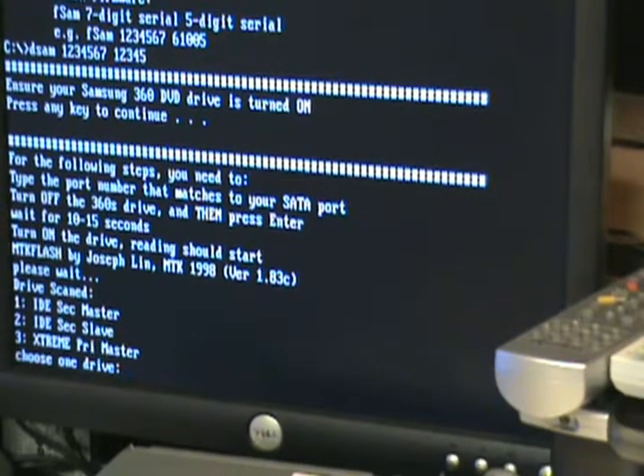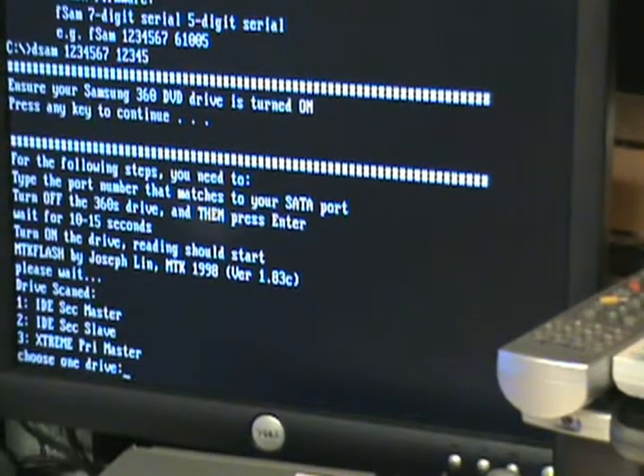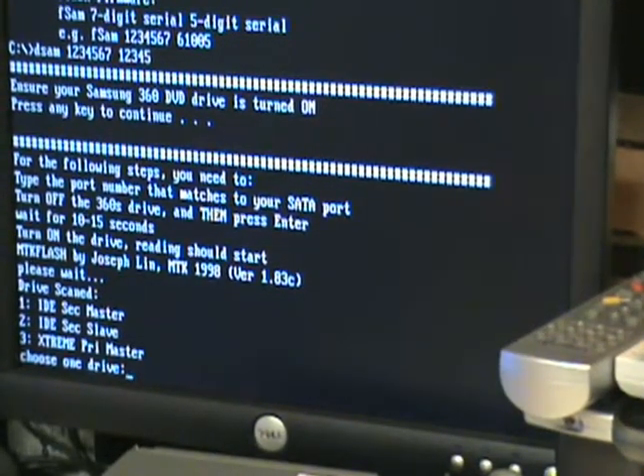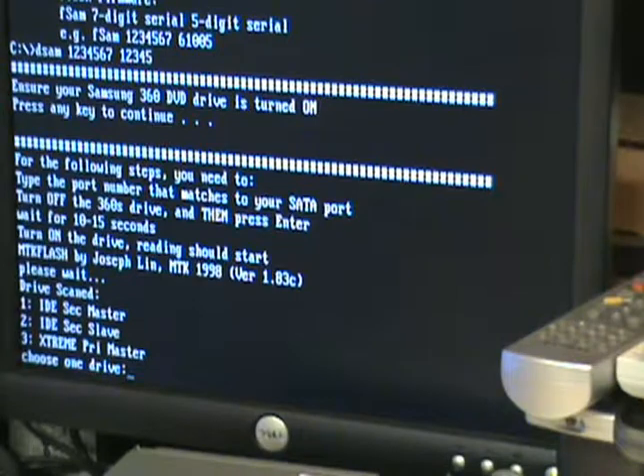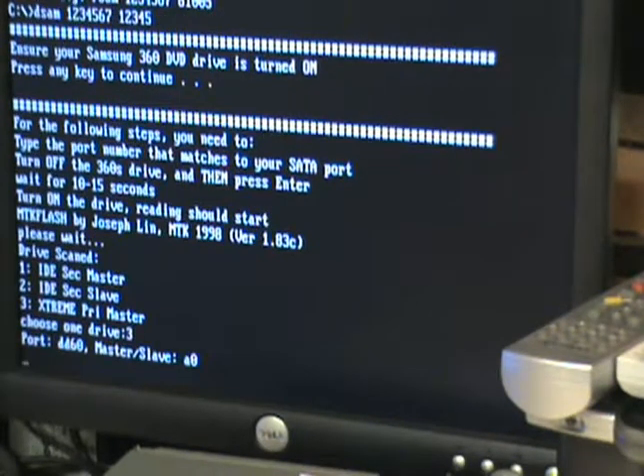Now you do the ten-second trick. Cut the drive off, and as soon as you hit the three key, start your ten seconds. Mine is always exactly ten seconds, though some people say more or less — definitely try adjusting if needed.